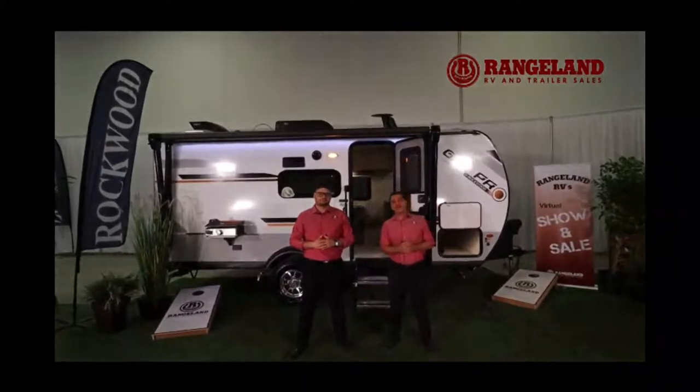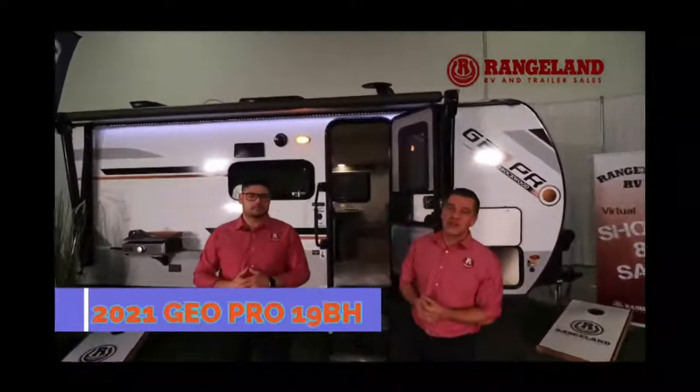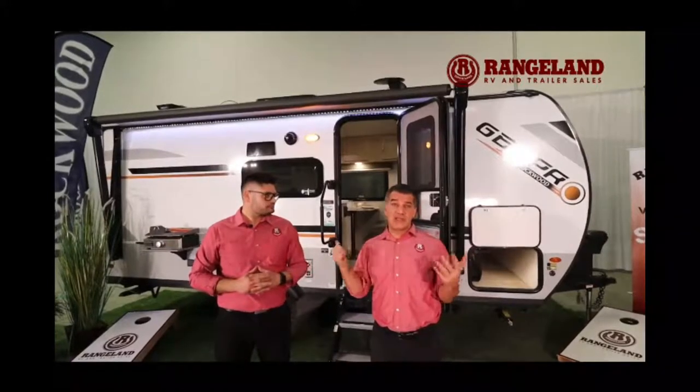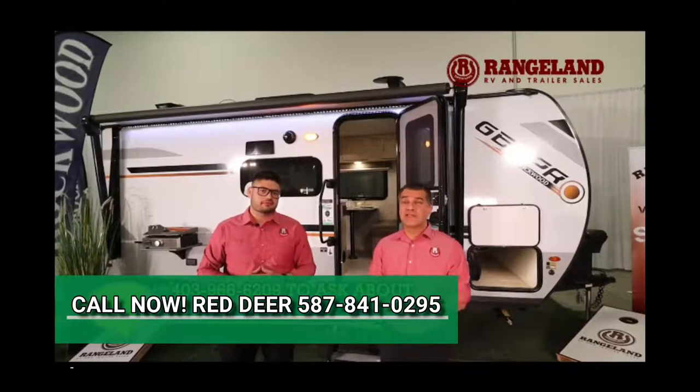Hi campers, it's Jason and Mitch from Rangeland RV and we're super excited to show you the all-new 2021 GeoPro 19VH. This little trailer has a front queen bed, bunks for the kids, and it weighs 3,100 pounds dry weight. It's a smidgen over 20 feet from the front of the hitch to the back of the bumper — a really compact lightweight trailer you can pull with almost anything, with amazing features and an awesome floorplan.